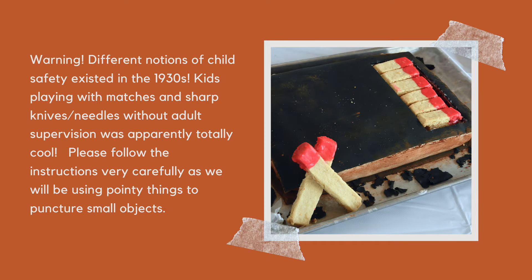So before we start, a word of warning. Studying these toy maker cards made me realize that totally different notions of child safety existed in the early 1930s. Children left to their own devices, playing with matches and using super pointy and sharp things to puncture small objects, was apparently no big deal. Be cautious and careful while building your super awesome boat.